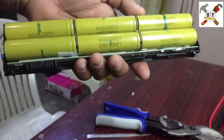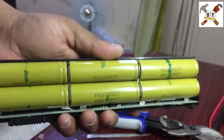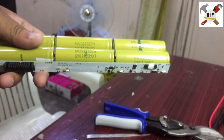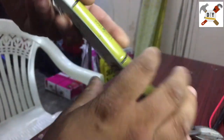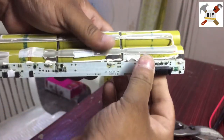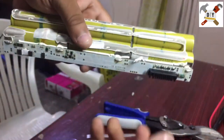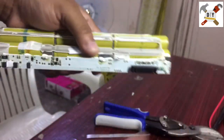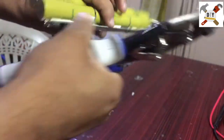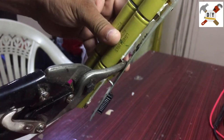We have already opened this battery. Now you can easily remove the cover. This is the BMS — Battery Management System. Just disconnect these three or four pins. I have a cutter to just cut this one.